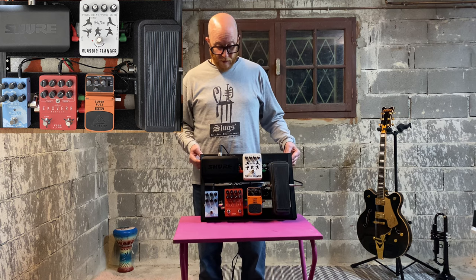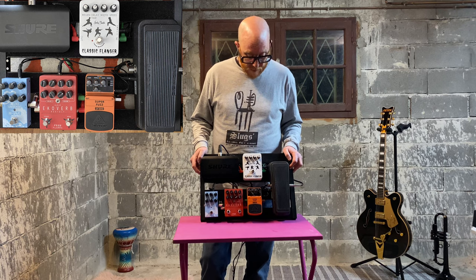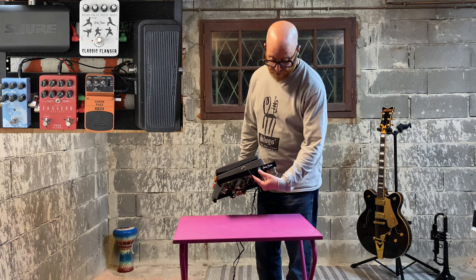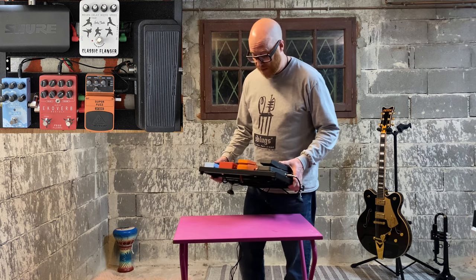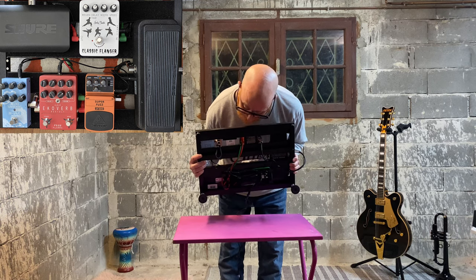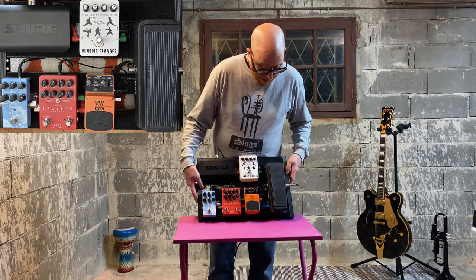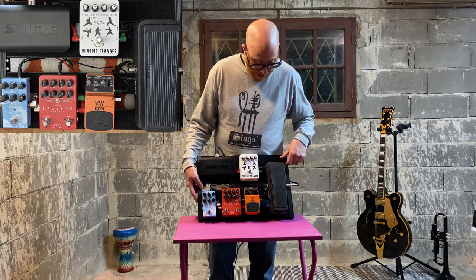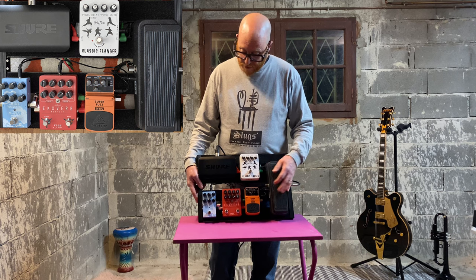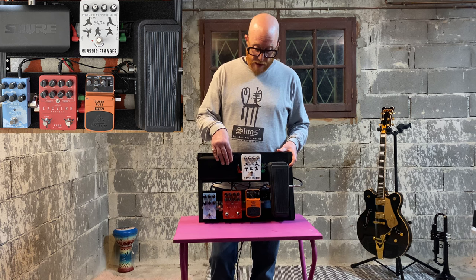This is aimed at people wanting to build their own budget board. Can we talk about the actual board? This is a Harley Benton board — it's like 50 bucks. It's got space underneath to run all your cables, riser feet, four platforms with carpet on it, and it comes with all the velcro to just stick the pedals straight on.